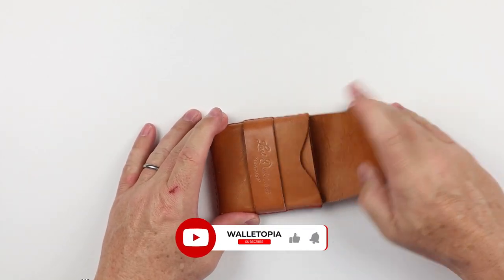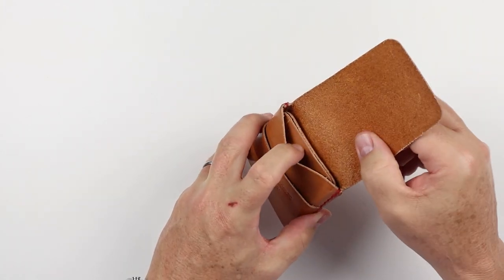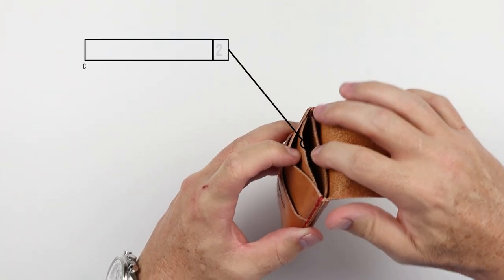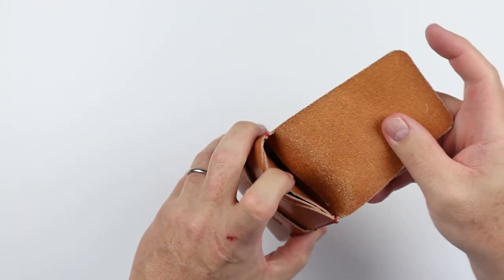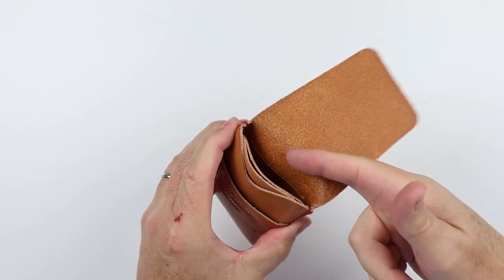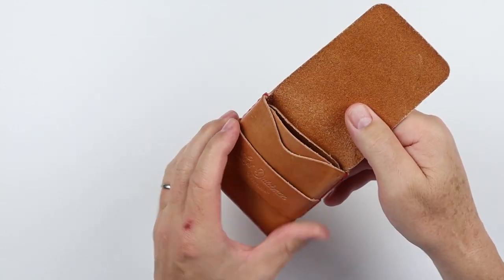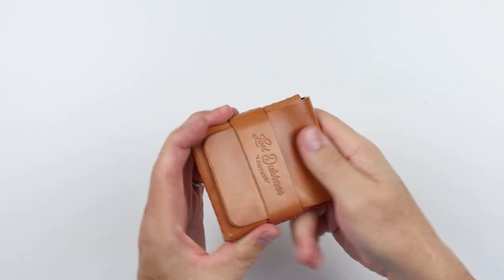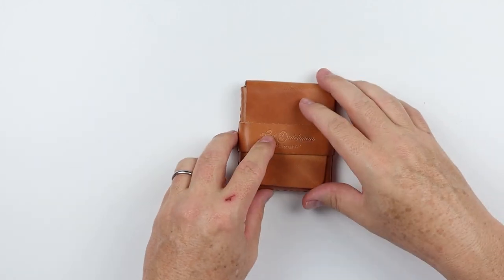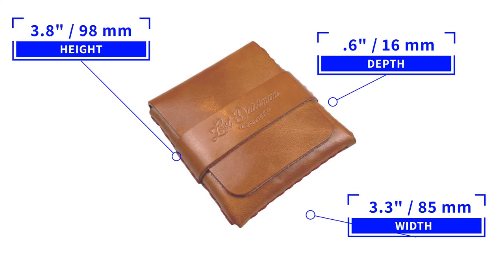Coming to the front, we have this flap that provides good security. When we get into it, we see two card slots — one and two — with a capacity of about six cards each. In the back we have another card or cash slot that handles around eight notes and can also be used for additional cards or a combination. That's a quick review of the features of the Lost Dutchman Big Fin. It measures 3.8 by 3.3 by 0.6 inches and weighs 51 grams, or 1.9 ounces.